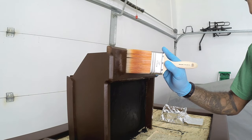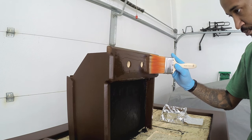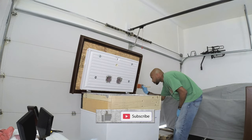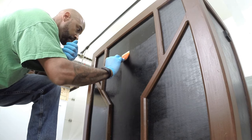Now that all painting's done, I went over the entire thing with a satin lacquer just to tie everything together. If you do decide to do a project like this, make sure you hit that like and subscribe — it really does help out my channel and motivates me to keep making these videos.